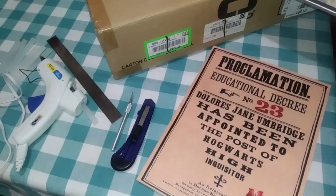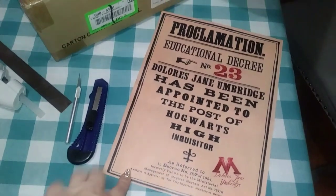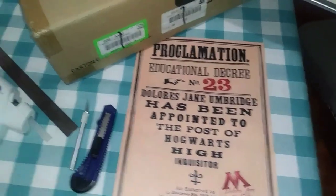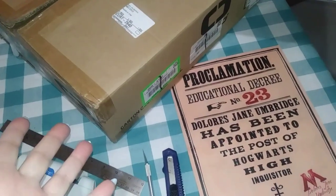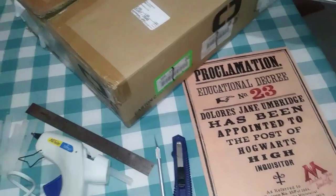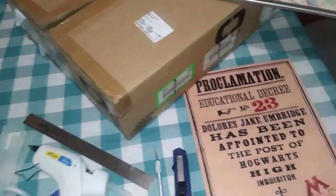Hey guys, it's TheSpell, welcome back to my channel. Today I'm going to be working on making a proclamation or educational decree for a Harry Potter convention. My kiddo is going to dress up like Filch, so I am working on a sign like the ones he posts in the movie.